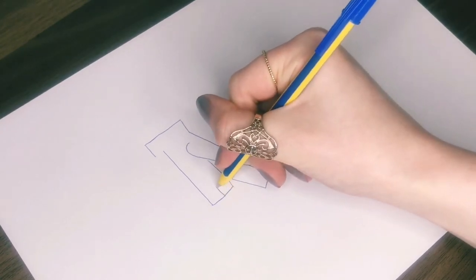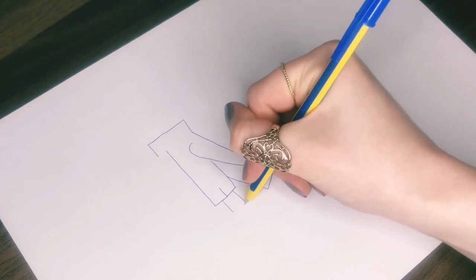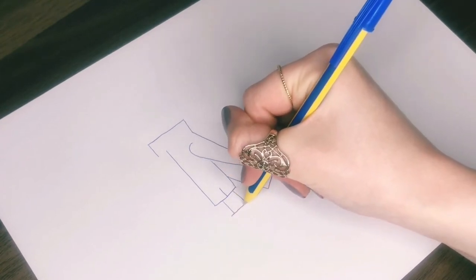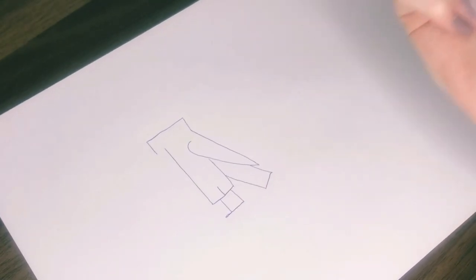Then yet another rectangle for the tail at a diagonal angle, joining up with the wing and the body. Finally it needs some legs — draw a short line to separate the bottom of the body, then two vertical lines for the legs and a horizontal line for the feet. And there's your vulture.